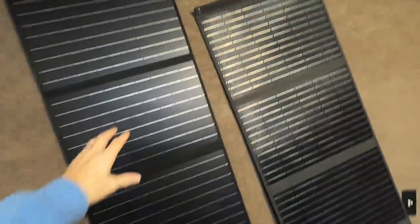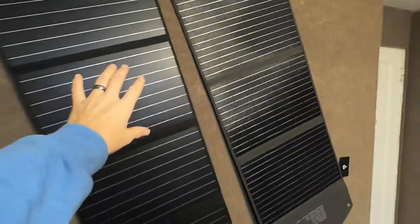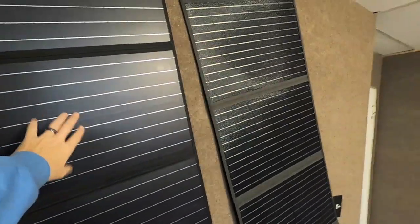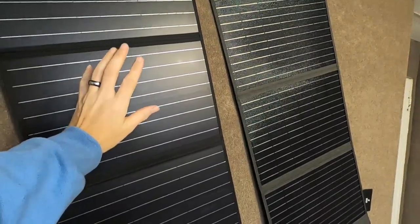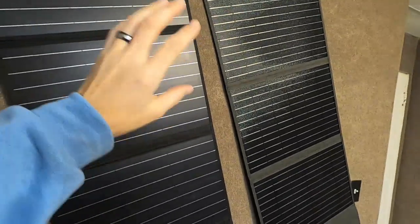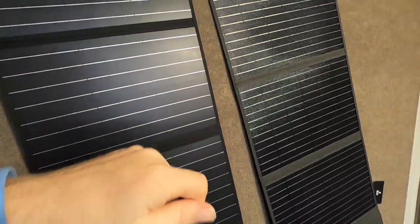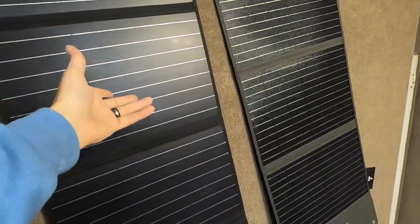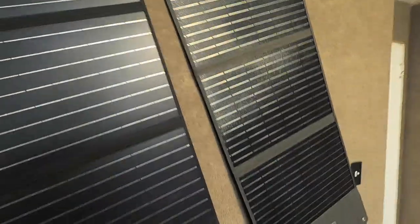So just a quick tip on how to keep these going good — you can see I've got just two on the wall. We like these little foldable ones for emergencies: you keep one in the trunk and just whip it out and hook it to your Jackery, Bluetti, or EcoFlow. They're universal once you get MC4 cables or Anderson Power Pole converters.